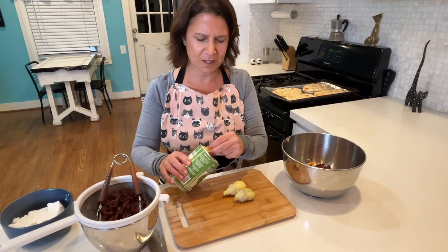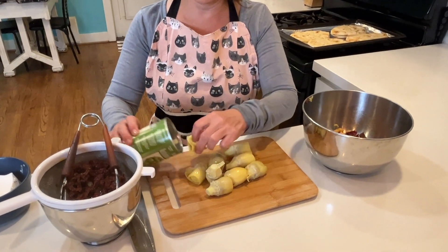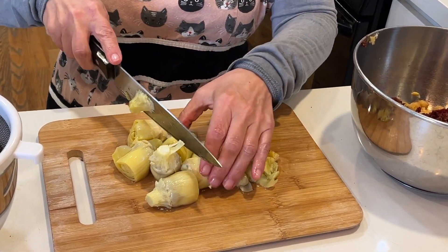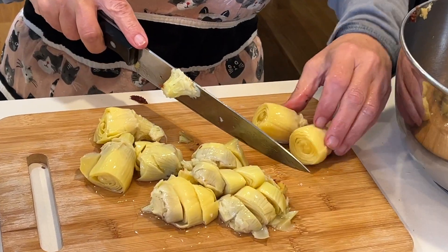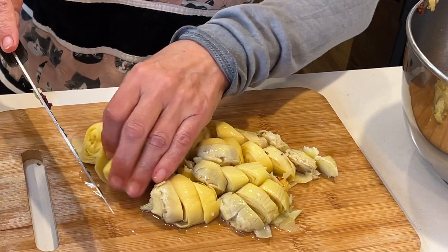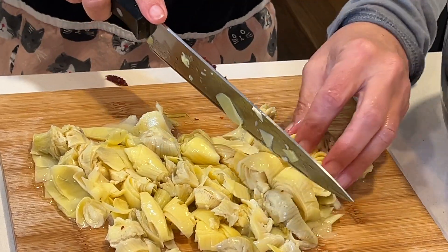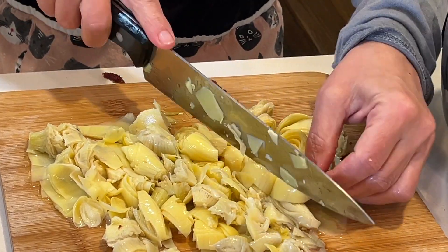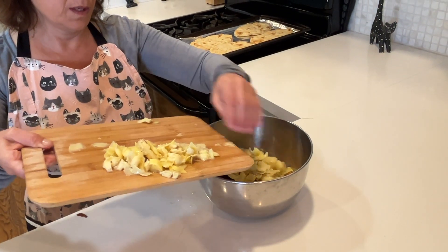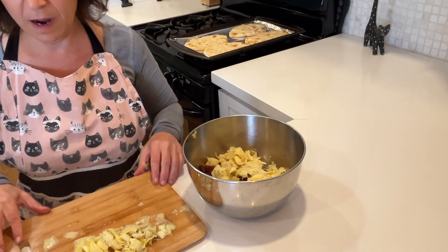Next, I'm going to take my artichoke hearts and rough chop those. These are stored in water so I did drain them but I'm not as concerned. I love artichoke hearts. If you didn't grow up in California, maybe you're not familiar with artichokes or artichoke hearts, but they have a bright, almost lemony flavor. I'm just going to toss those right into my bowl. I'm only going to use about half of the artichoke hearts and store the other half for another recipe.